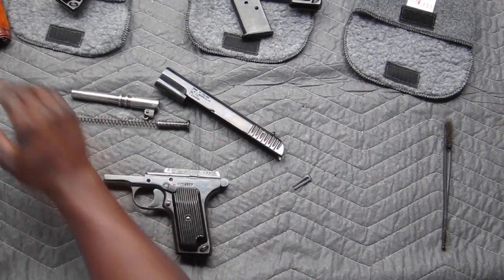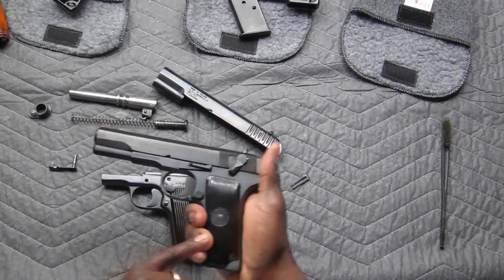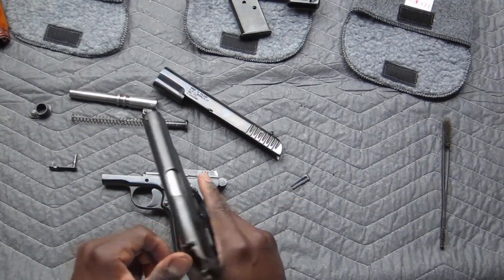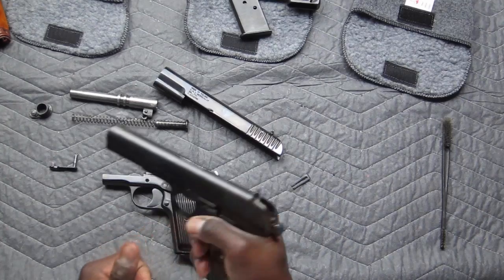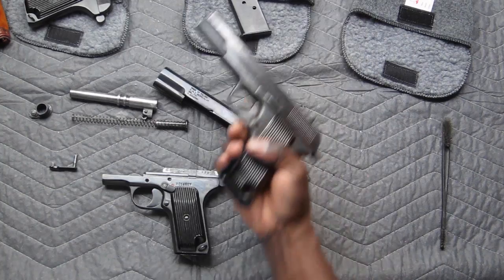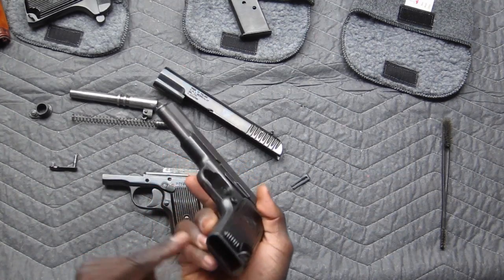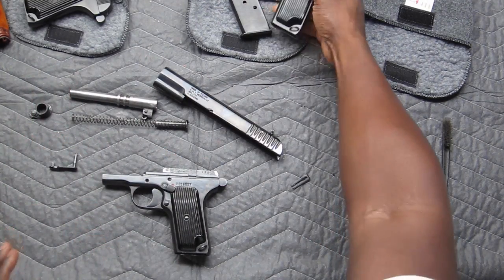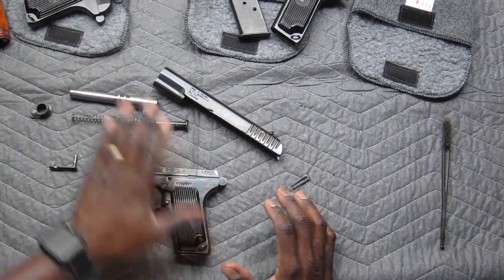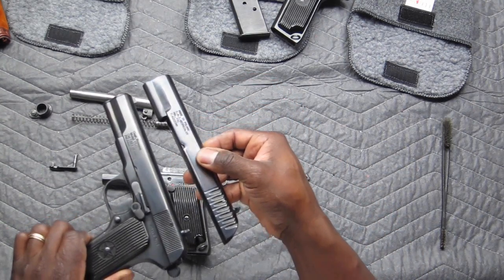These are all Tokarev pistols. We have an M70A, which fires a 9mm cartridge. We have the TTC, which is a TT Sugi, Romania, 8-round magazine. And then we have an M57 Zastava, just like the one we reviewed the other day. These are all Tokarev pistol family. And this one is a disassembled TTC of the same class and very similar to this one. There are a couple of variants, but they are the same model specifically.